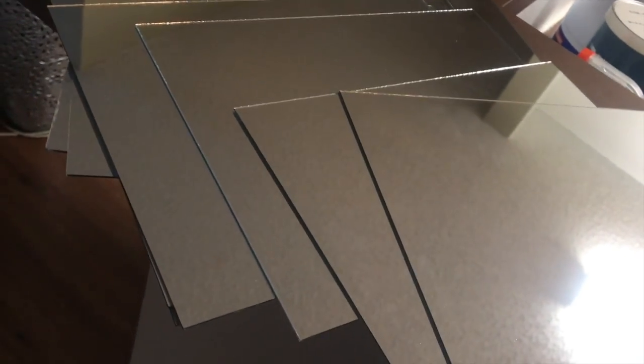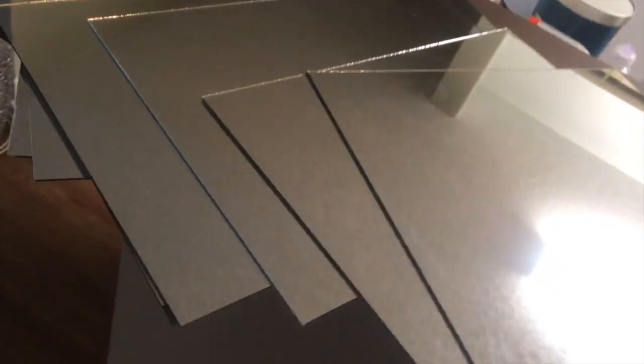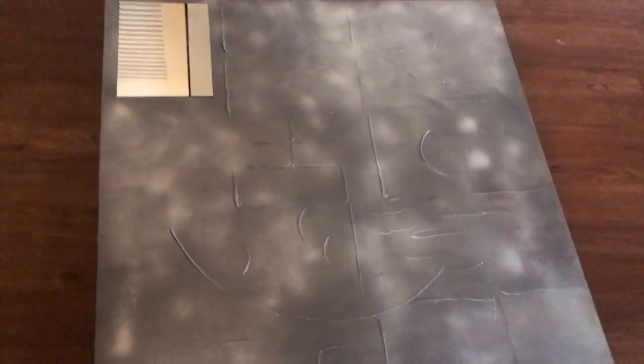I'm about to continue this DIY project. I got 20 slices — pieces of mirror. I just used the Dollar Tree mirrors and took them out of the frame. And here is my canvas — I know it looks a little crazy, but don't worry, it's all going to be covered up.